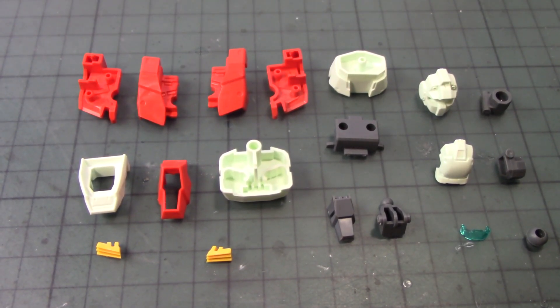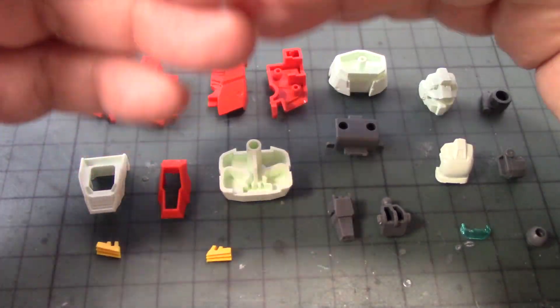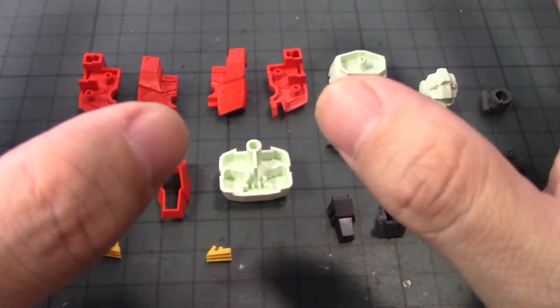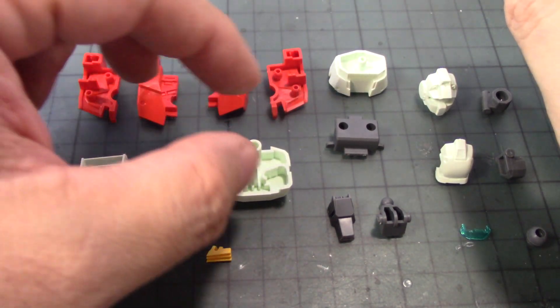We're going to begin the assembly of the GM Gym, building one at a time based on the instructions. I'm not going to assemble all three at the same time since they're pretty much the same, with only one slight difference in the head. I began cleaning up and reviewing the parts to plan painting, including how to remove parts for separate painting to avoid masking.